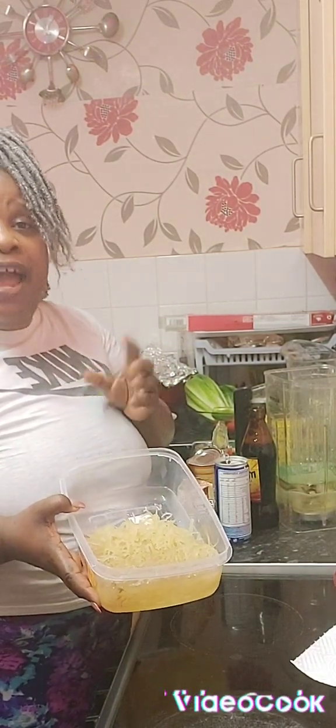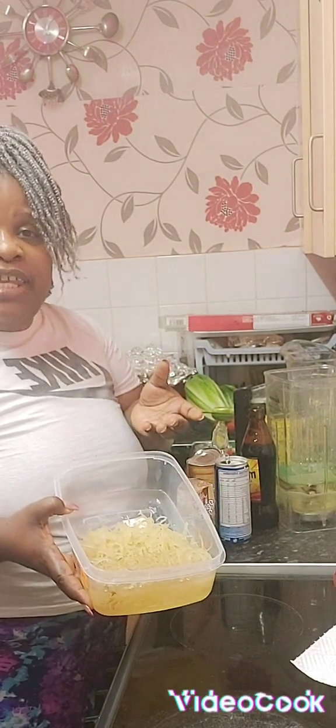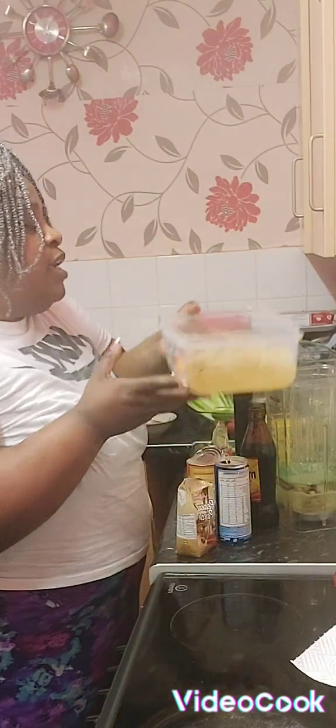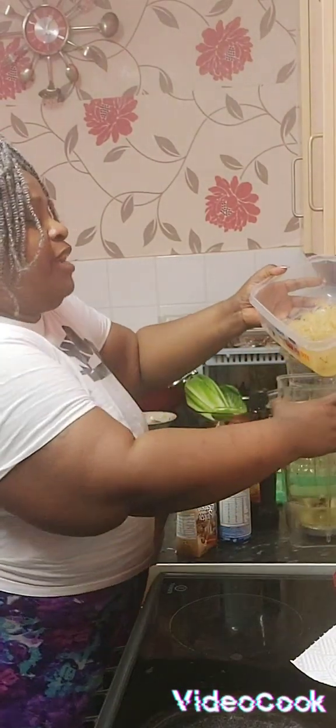So I'm going to make some Irish moss with Guinness, Soppagen, and Peanut Punch. I'm going to put my sea moss in my blender.